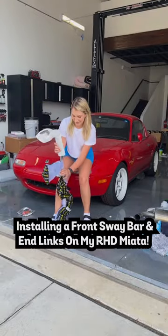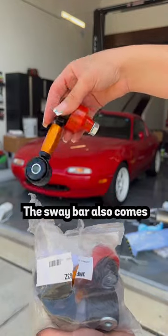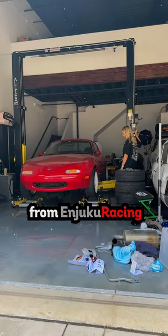Come install a front sway bar and adjustable end links on my right-hand drive Miata. This upgrade will help with better handling on the track. The sway bar also comes with lateral locks. These are from Whiteline and I got them from Manjuka Racing.